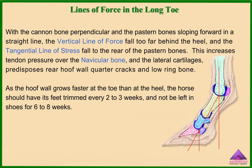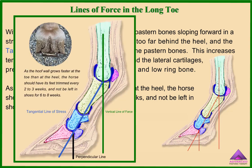With the cannon bone perpendicular and the pastern bones sloping forward in a straight line, the vertical line of force falls too far behind the heel, and the tangential line of stress falls to the rear of the pastern bones. This increases tendon pressure over the navicular bone and the lateral cartilages, predisposes rear hoof wall quarter cracks and low ring bone. As the hoof wall grows faster at the toe than at the heel, the horse should have its feet trimmed every 2 to 3 weeks, and not be left in shoes for 6 to 8 weeks.